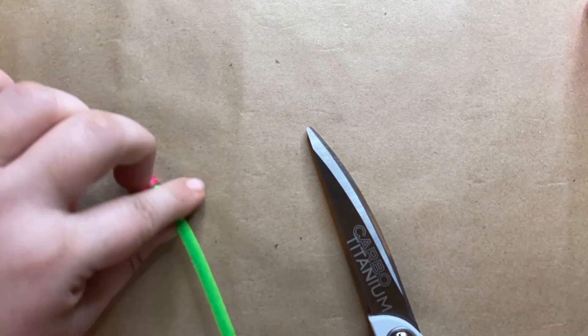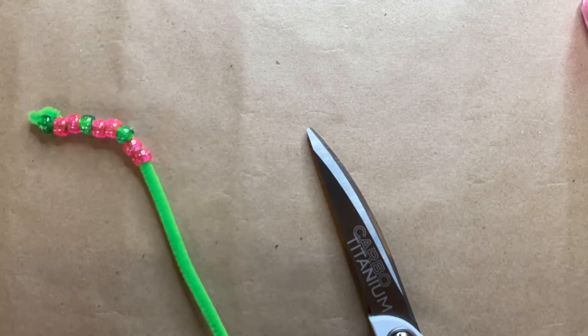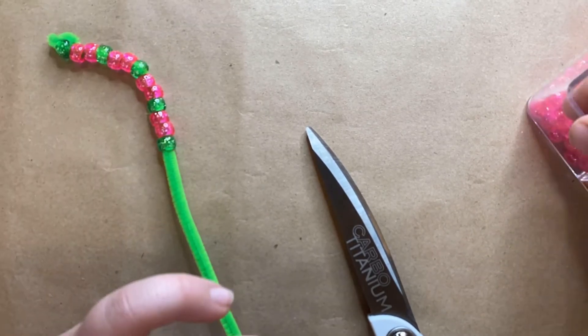Next, start making a pattern on your pipe cleaner. I chose to do AA, B, AA, but you can do any pattern you like. This is a great time to talk about patterns with your child.